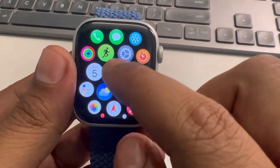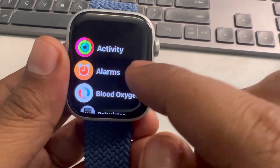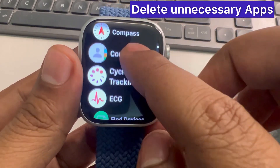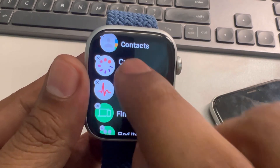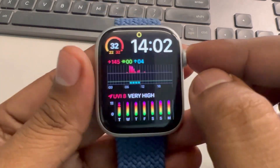Press the digital crown and scroll down. If you're not in list view, tap on list view to switch to it. There are many apps you don't use — for example, if you don't use Cycle Tracking, long press on that app, left swipe it, and delete it.